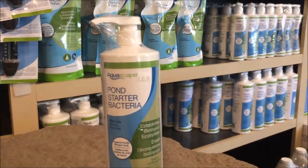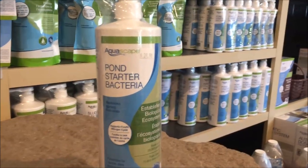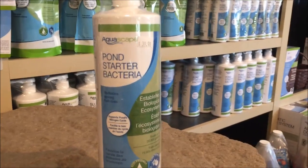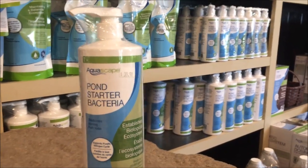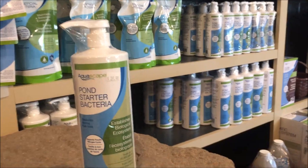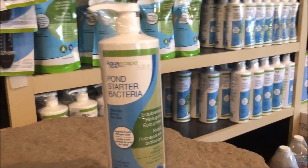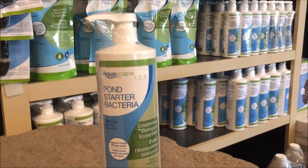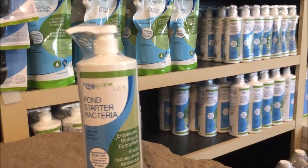One other key component to keeping your water clean is using some type of beneficial bacteria. Here we have a pond starter bacteria that we like to use because it jump-starts your ecosystem, especially when you have a brand new pond or early in the spring. A great part about this is it works at a 32-degree water temperature, so that pretty much covers any type of spring in our colder climates.